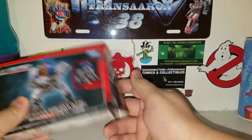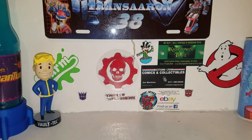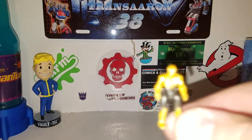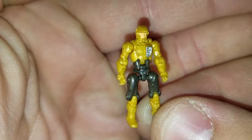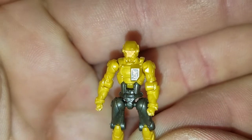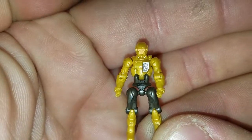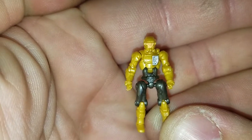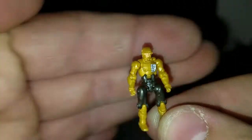Alright, next up, accessories-wise, we're going to start off with the little Diaclone man. Just a little guy — there's a little Diaclone man. He's like a goldish yellow mustard kind of color with a little bit of black, and he's got the Diaclone logo on his chest. Very similar to the Diaclone Battles figures.